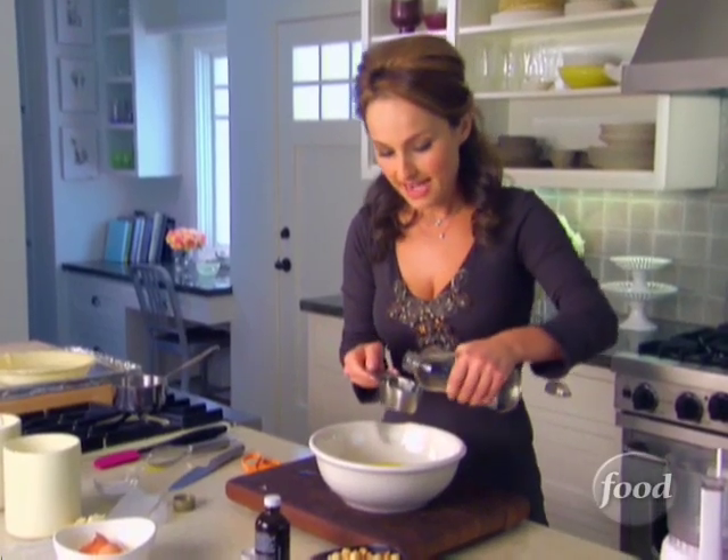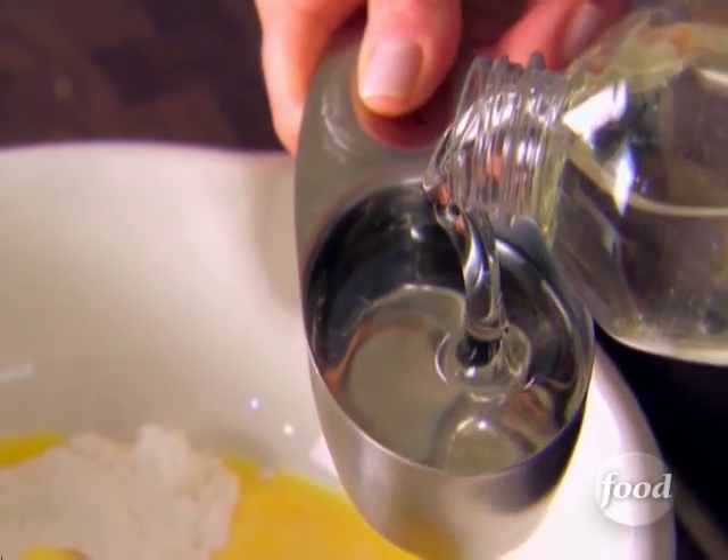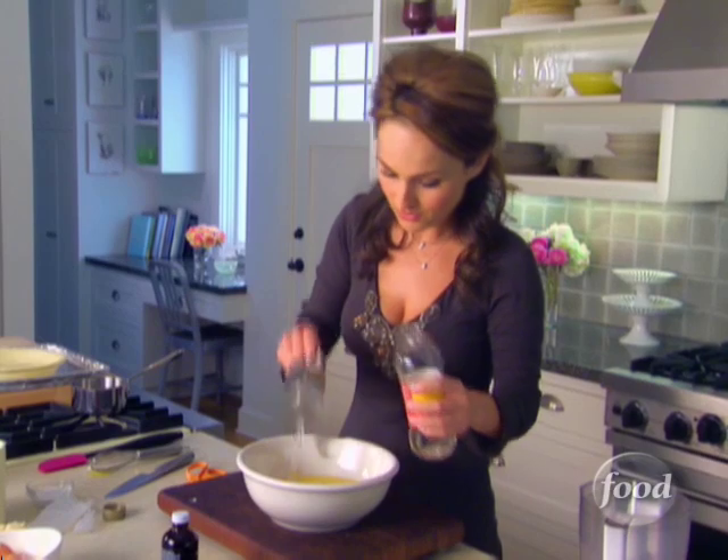And now, corn syrup. You're thinking why corn syrup? Well, corn syrup is a sweetener. It gives the dessert a nice brown color, but it also adds that chewiness. So you need some light corn syrup — that's a cup of corn syrup.